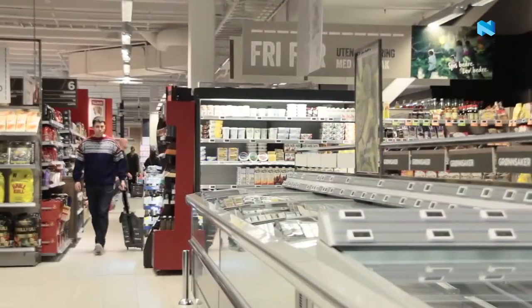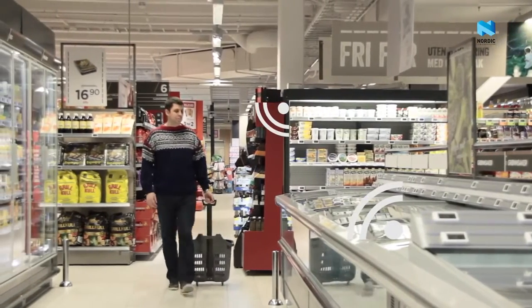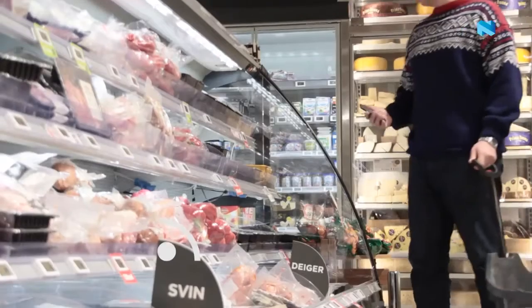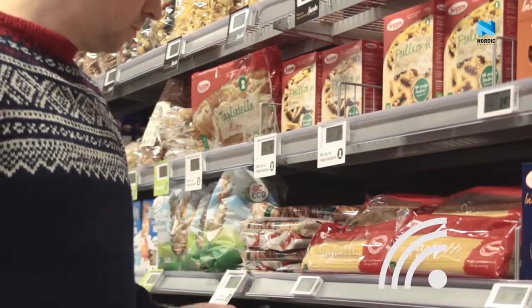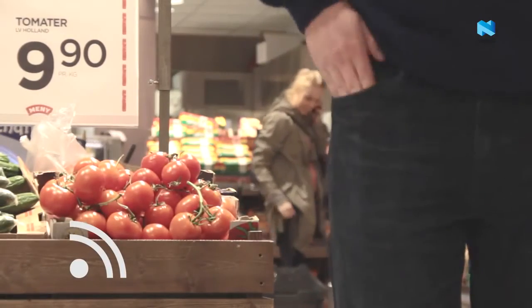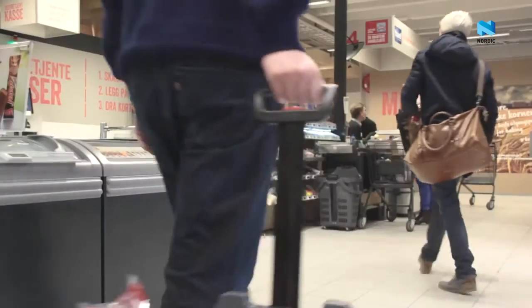Imagine, as usual, you're fresh out of ideas for dinner. Fortunately for you, your supermarket is beacon enabled. You have the store app on your phone and it's full of ideas. You get told about special offers and maybe also a helpful reminder. This is just one example of the future of beacons.